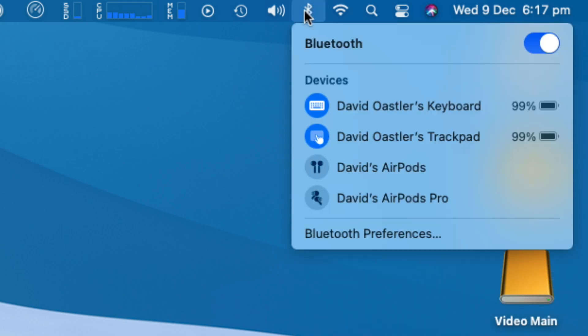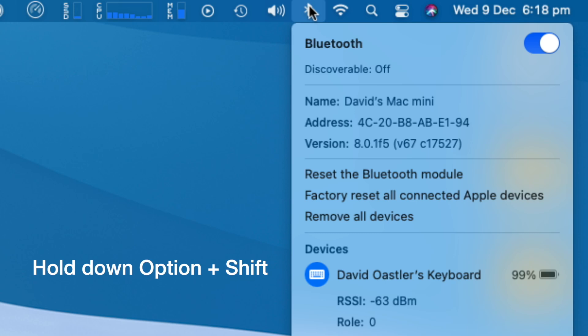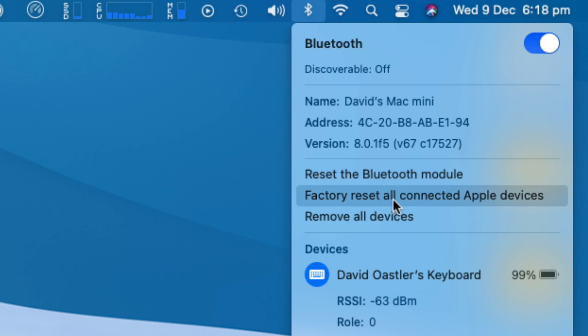If you hold down the Option and Shift keys on your keyboard and then click on that Bluetooth icon, you get this dialog box that comes up. If you just click without those keys, you only see your connected devices. But with Option and Shift held, you have the ability to reset the Bluetooth module and also factory reset all connected Apple devices, or even remove all devices.